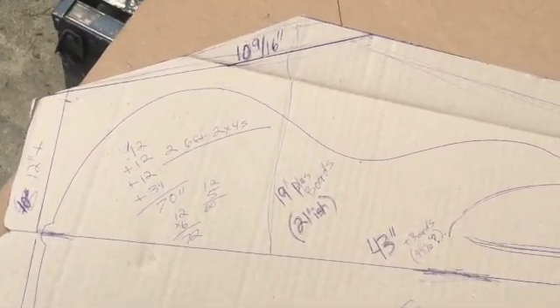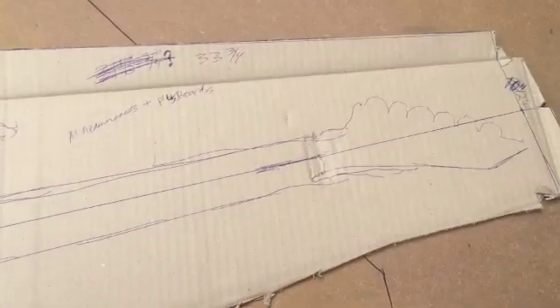Plus, what I did was, after I drew it and cut it out, I transferred it to this piece of masonite.